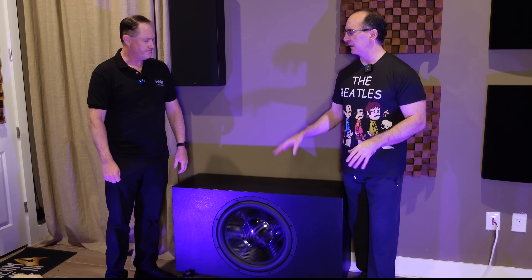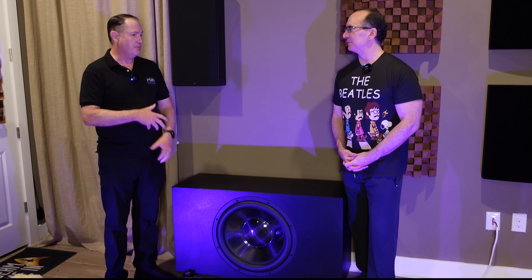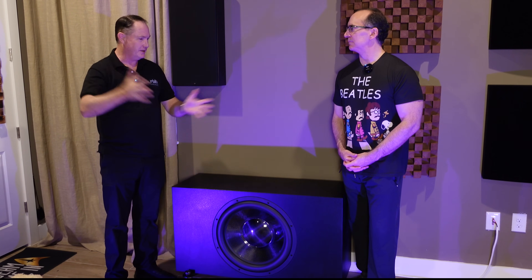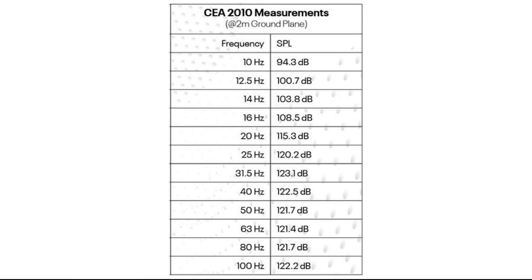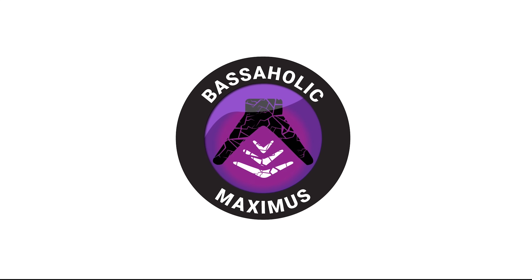Speaking of CEA 2010 — what SPL did you measure? It's definitely over 120 dB at anything above about 25 Hz. At 20 Hz it's about 117–118 dB. At 12 Hz it's still outputting over 100 dB. Down at 10 Hz you're still at 94–95 dB. That's why we have the new Bassaholic Maximus rating.